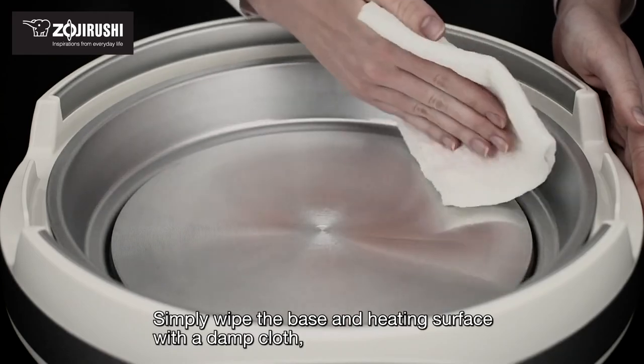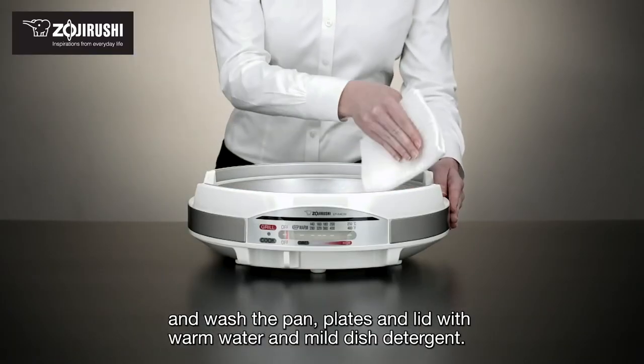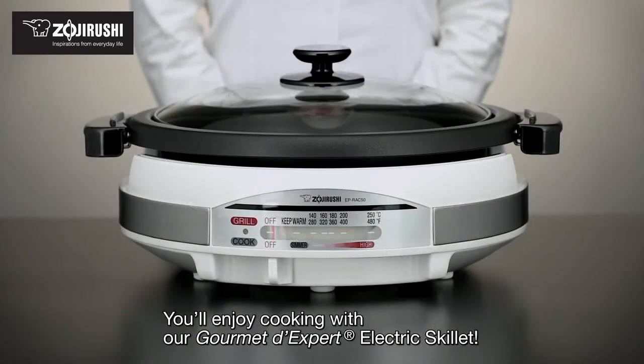Simply wipe the base and heating surface with a damp cloth, and wash the pan, plates, and lid with warm water and mild dish detergent. You'll enjoy cooking with the Gourmet D'Expert electric skillet.